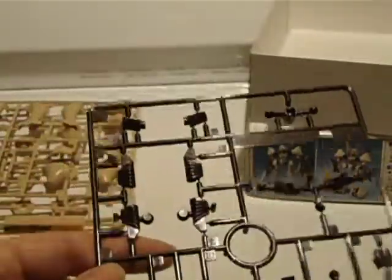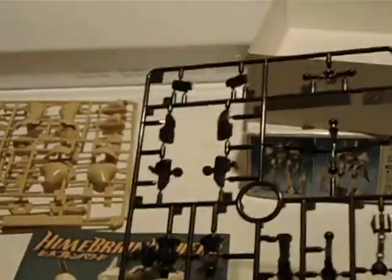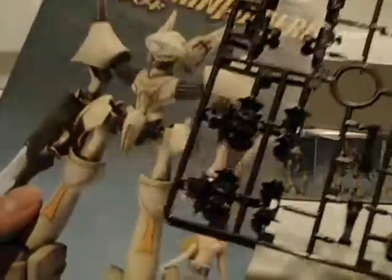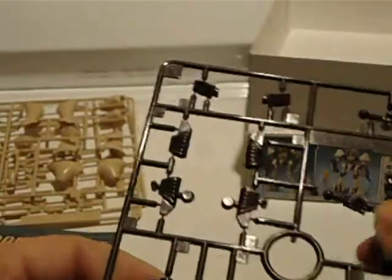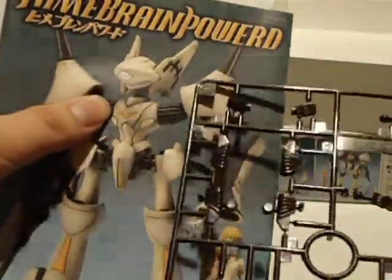Which plate shall this be? This is plate C. That's a nice shine to it, actually. These look like the leg joints — I can tell. Then fins, I guess, are similar to these ones. I haven't really looked at the manual, so I'm not sure where these go.